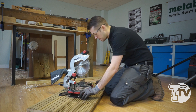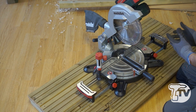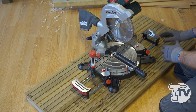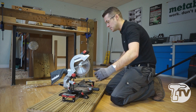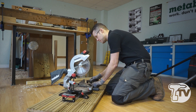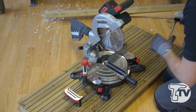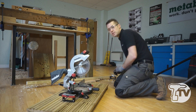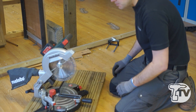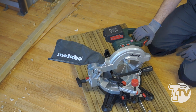A nice feature of this machine is the table side extensions — we have an extension to the left and one to the right, each with a depth stop. A very thoughtful addition, especially when working at ground level with long pieces of material, is that we can unlock and remove the table extension and place the support away from the machine, giving us added support at a distance.